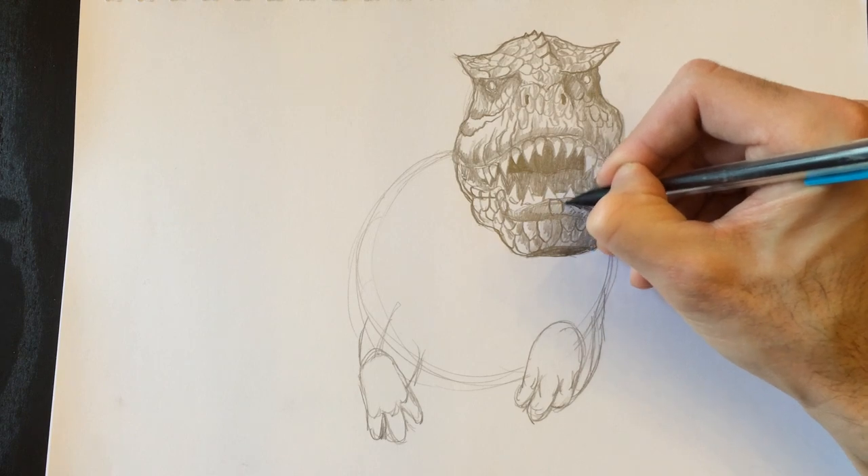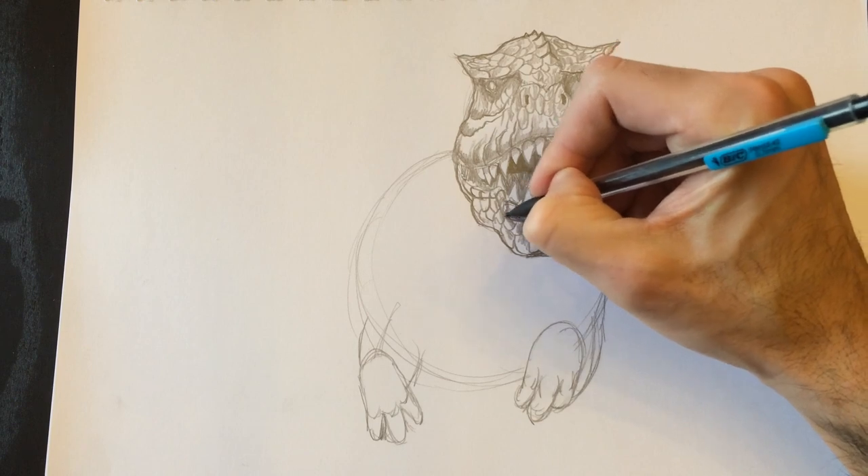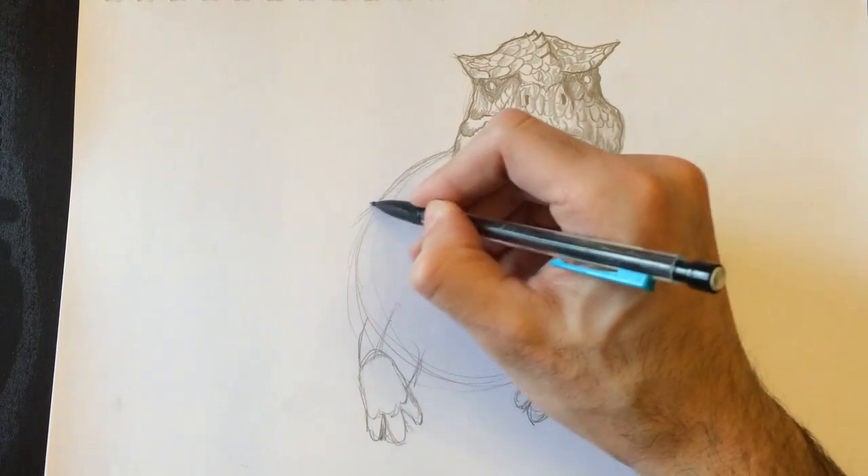Let's add more texture to those lips — those beautiful dinosaur lips need a little bit of chapstick. Alright, we're going to work on the body now.